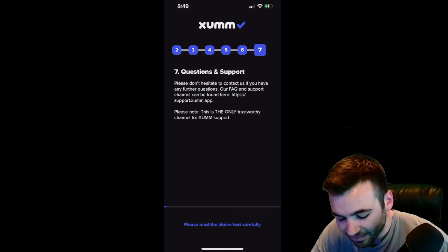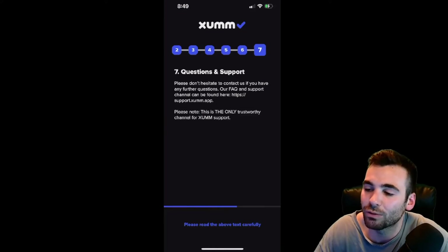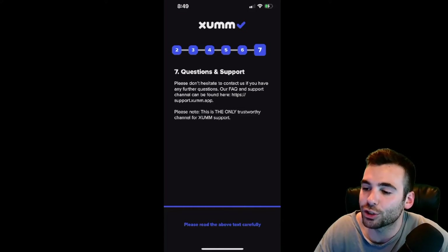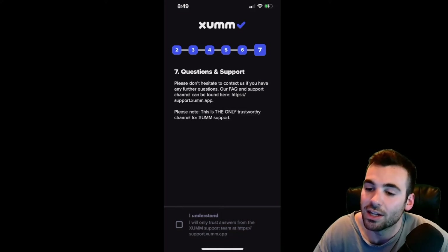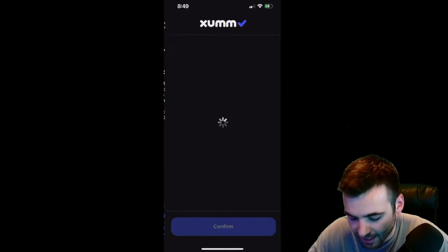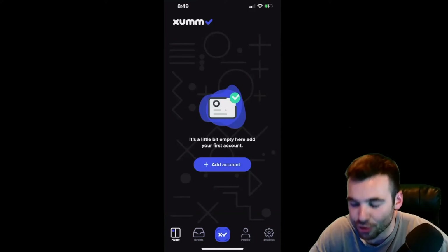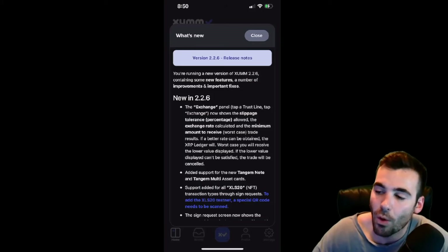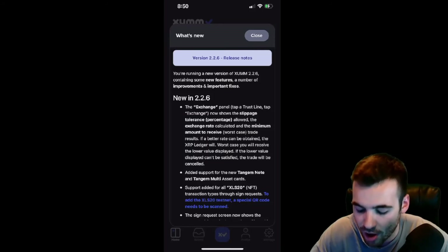Click I Understand. Last of all, number seven: Questions and Support. The ZUM team is very proactive — they're all over Twitter and do a great job of answering questions. If you need help, make sure you go to their website or go onto Twitter and ask them a question. They are very active in the XRP community and very likely could help you with your question. I'm going to hit I Understand and confirm. Make sure you read all of that through on your own and make sure you understand every single point. It is critical to being as safe as you possibly can when dealing with blockchain.